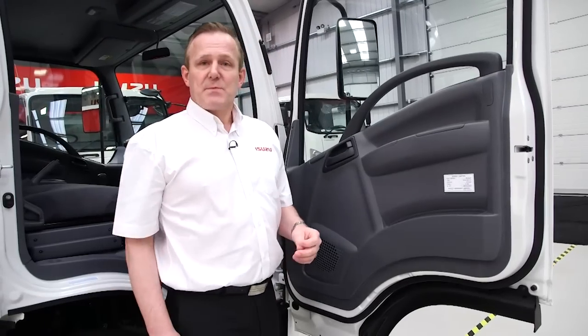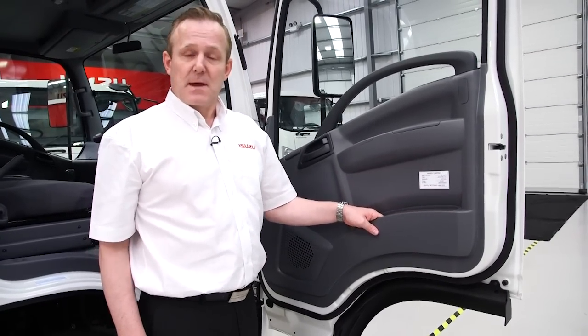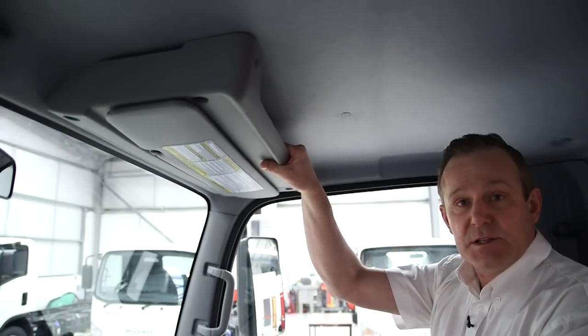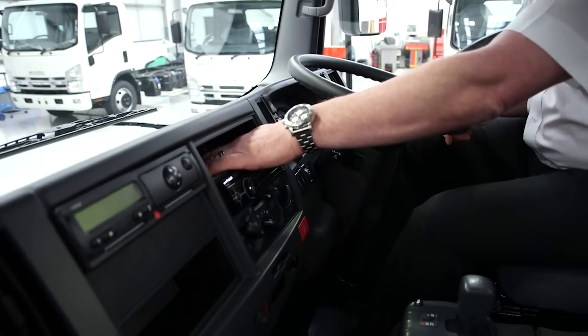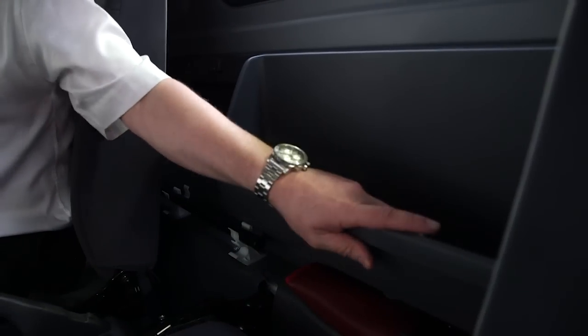There's also a storage pocket inside the door which gives the driver storage for any maps or additional items they may need. Inside the cab there's also overhead storage for both the driver and passenger, as well as single DIN compatible storage compartments in the instrument panel, and a large pocket located behind the passenger seat for any extra items the driver may need.